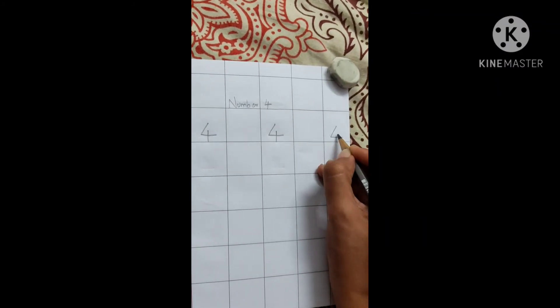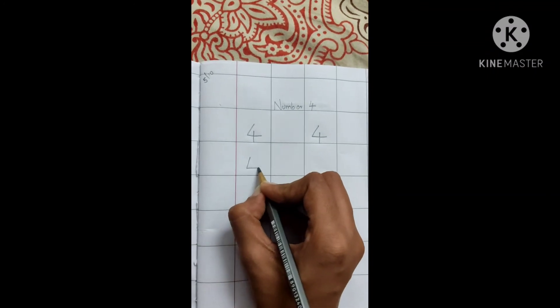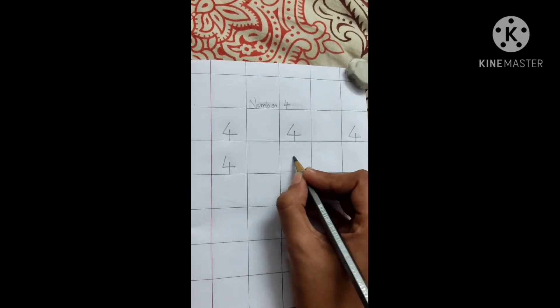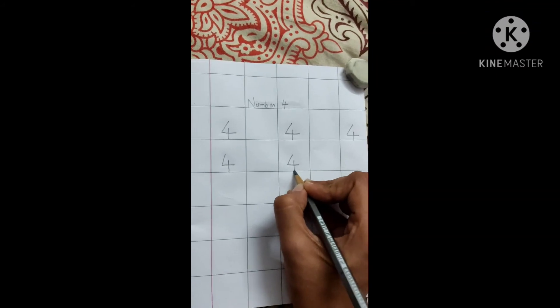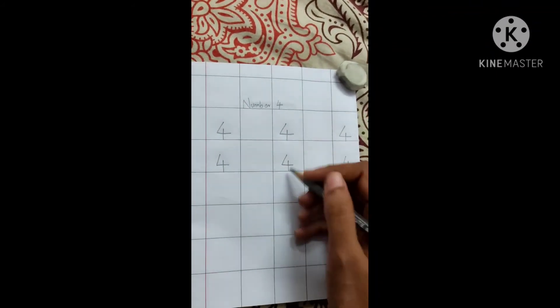Slanting line, slipping line, standing line — 4. Slanting line, slipping line, standing line — 4. So like this we are going to write the number 4 on the whole page. Number 4 — this we are going to complete.